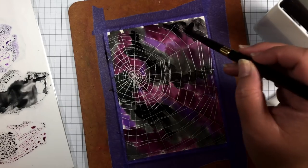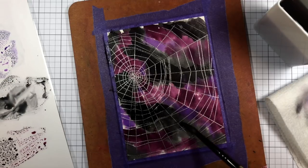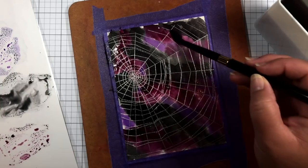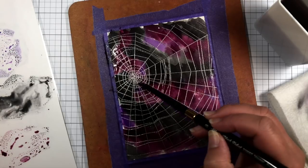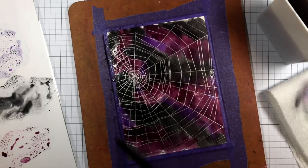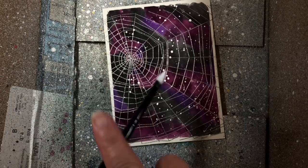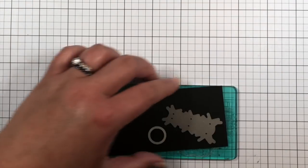While the paint is drying, I work on the sentiment of my card. I die cut the wiggly spiders in a circle from black cardstock several times. The circle is a little larger than the size of the largest spider's body.